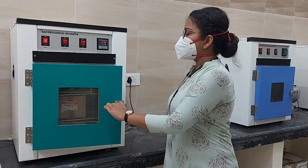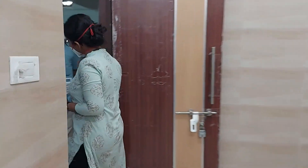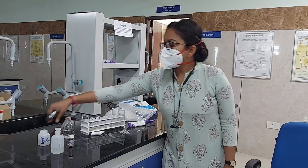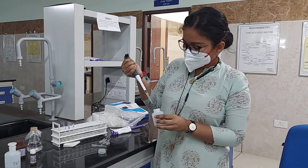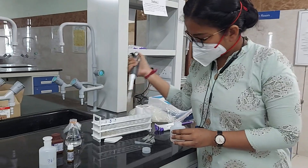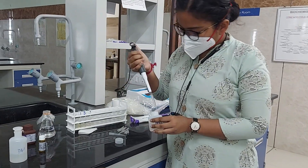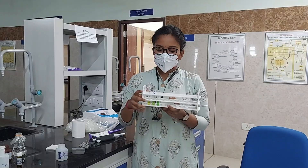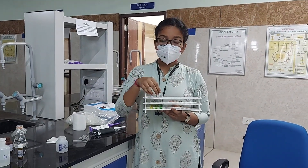Incubation is completed, so we are taking out the samples from the incubator. Now we have to add chromogen reagent — 1 ml each — in the test tubes: the blank, the standard, and the test. After proper mixing, we have to keep these test tubes in the incubator for 5 minutes at 37 degrees centigrade.